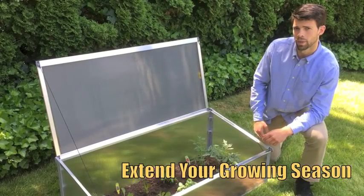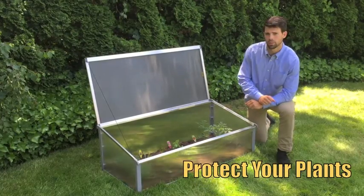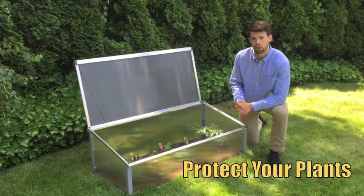The purpose of your cold frame is to extend your growing season from early spring to late fall. What your cold frame does is it protects your seedlings and small plants from frost, cold winds, heavy rains, and pests all year long.